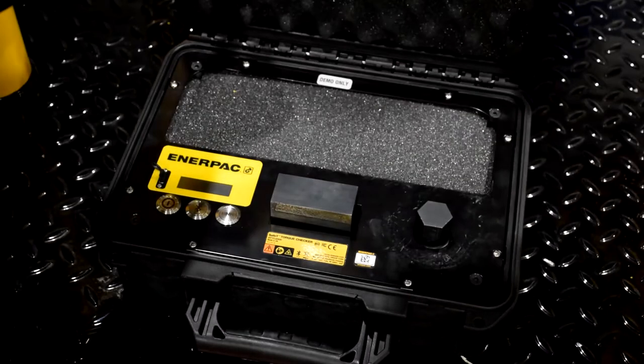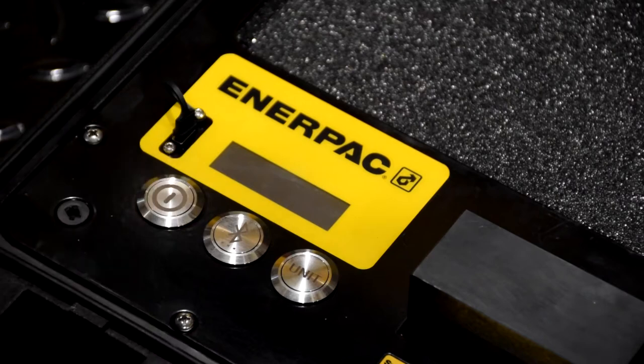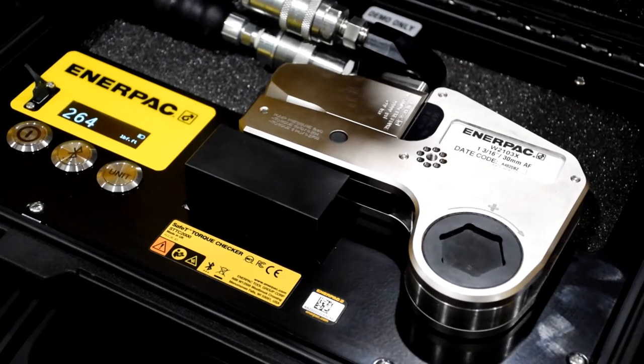A correctly calibrated torquing system will deliver the right output to fasten bolts accurately the first time, but with continued use even the best products can go out of calibration. Hydraulic torque tools need to be checked regularly to prevent accidents from happening.